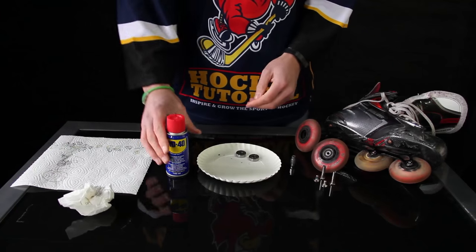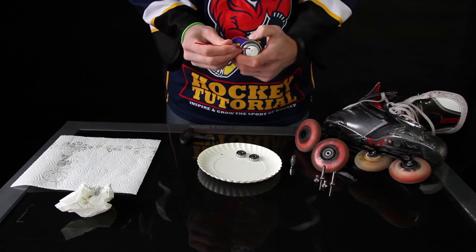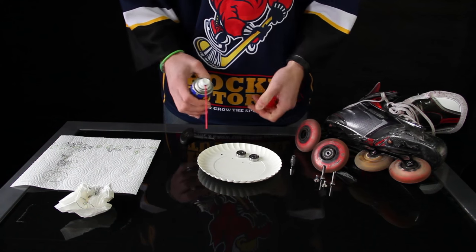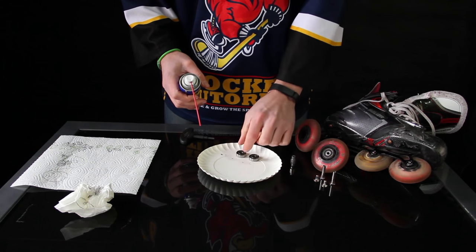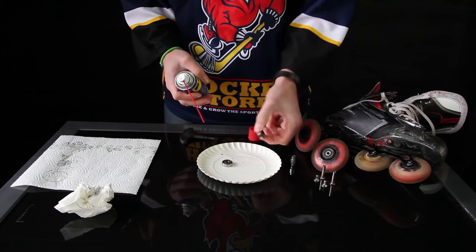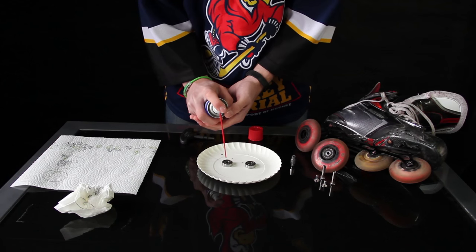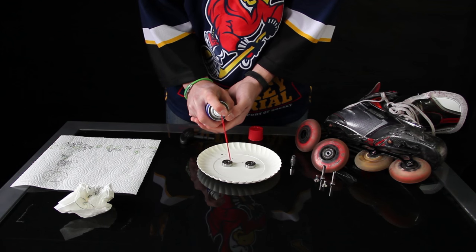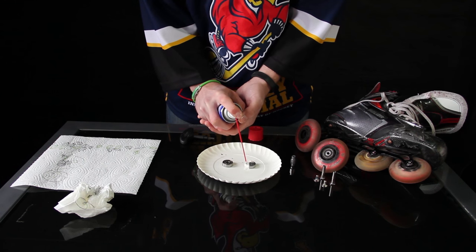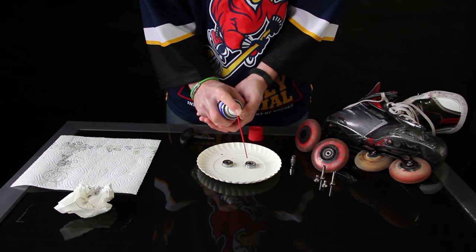Clean your hands, take the WD-40, and make sure to put the extension into the nozzle. Now what you want to do is put the bearing on the plate or on a piece of paper — whatever you want — so that you're actually looking at the balls, and then spray a generous amount of WD-40 into the bearing.